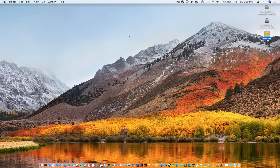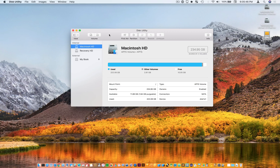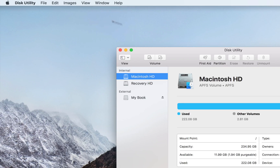We're going to be using a utility on your computer called Disk Utility. Use Spotlight to find it, type Disk Utility, hit Enter, and then go up to the top, select View, then Show All Devices.